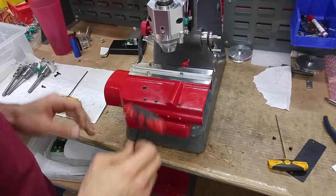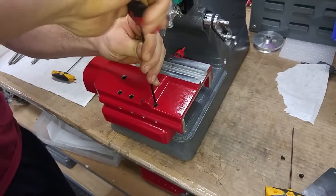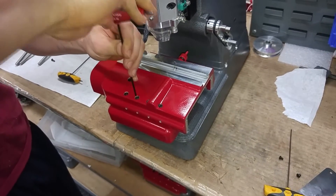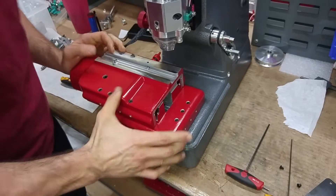Now we're ready to tighten up our screws back on the top. Grab your three millimeter Allen wrench again — all four of these get tightened up. I'll go through and double check myself: one, two, three, four — and we should have that same free motion now.